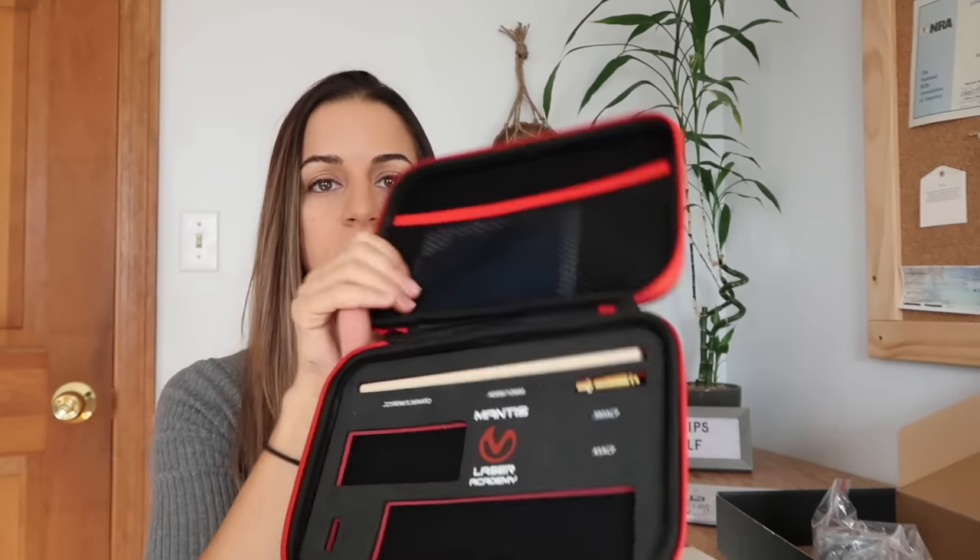It comes with a mount for your phone which attaches to the tripod, a wooden dowel which is how you remove the cartridge when you're done training, and the laser cartridge — I have the nine millimeter one, but you'd get one based on the caliber of the gun you're training with. This laser cartridge goes inside the chamber of your gun, and it has a piece at the back that your firing pin hits. When it hits it, a laser fires and hits the target. Your phone, mounted to a tripod looking at the target, registers the shot inside the Mantis app so you can see where your shots hit.